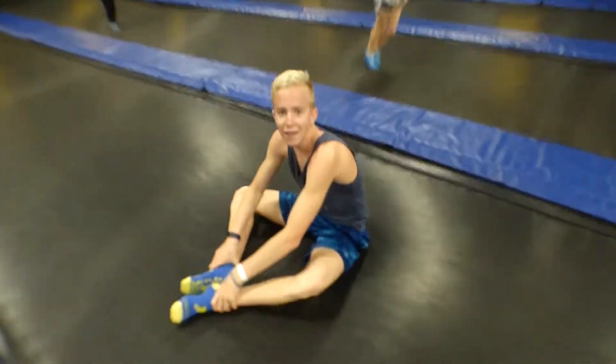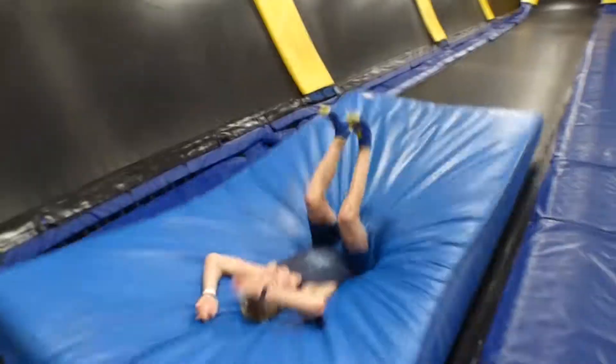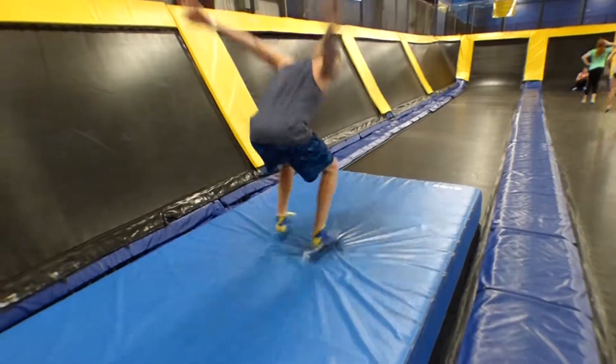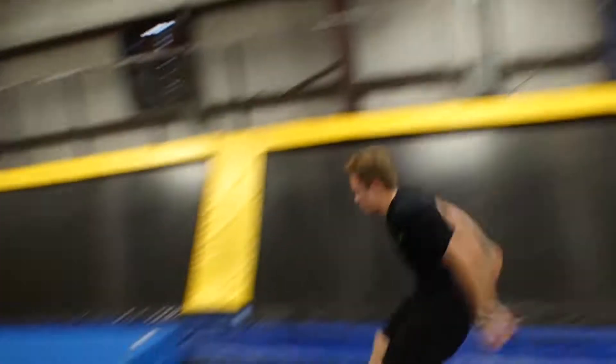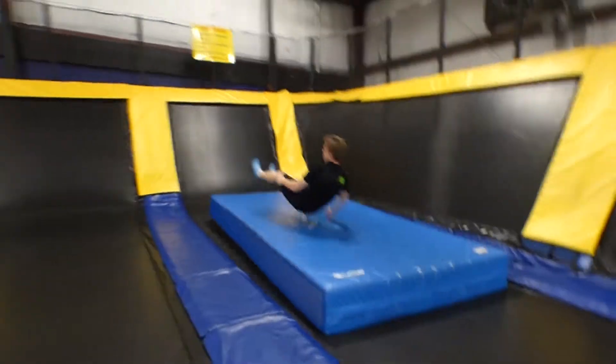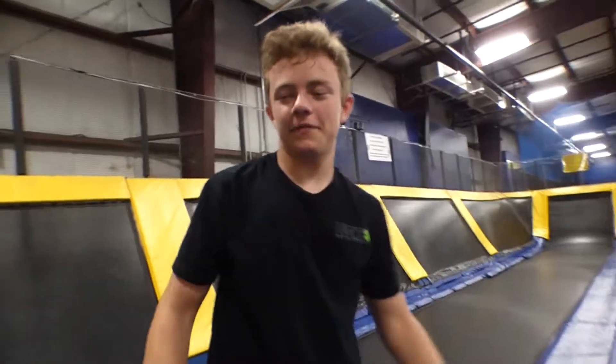The hardest part of that was that front flip back flip, wasn't it? That's so fun — you have no idea how fun that actually is until you try it. It's so much fun. That was a solid hit. Yeah, it was. I got back and feet at the same time — it was pretty solid.